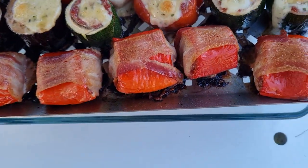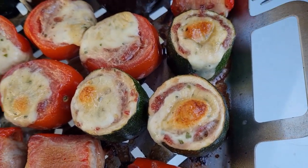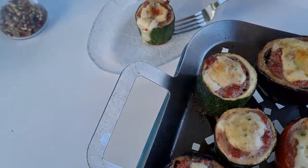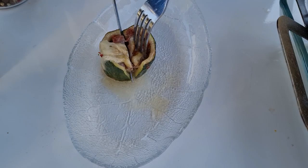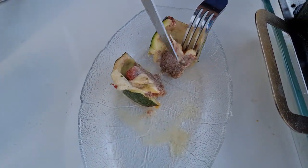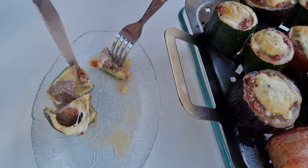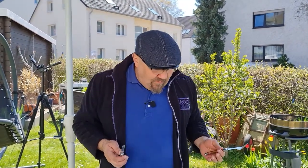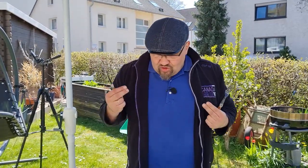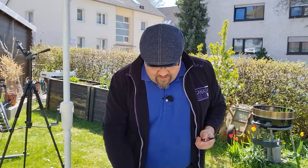Was soll ich noch probieren heute? Ich glaube, ich probiere hier – guck mal – was das Größte hier ist. Das ist so lecker. Nehme ich mal eine runter und probiere hier. Eventuell muss ich was nachsalzen. Gucken, ob das innen drin schon gar ist. Es ist sehr, sehr saftig – wunderbar gar durch. Guck mal, wie das hier aussieht. Die Größe vom Käse, das Saftige vom Fleisch und das Fruchtige vom Gemüse. Das schmeckt. Das schmeckt nach mehr. Richtig schöne Würze durch das Kräutersalz, durch Pfeffer, durch Basilikum, Mozzarella – es gibt diese besondere Note. Frisches Gemüse, so lecker!